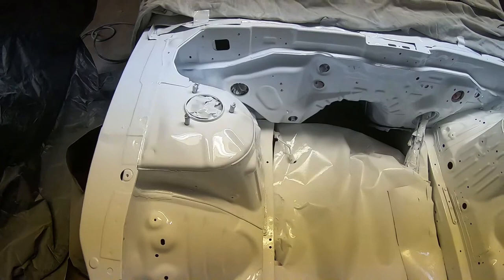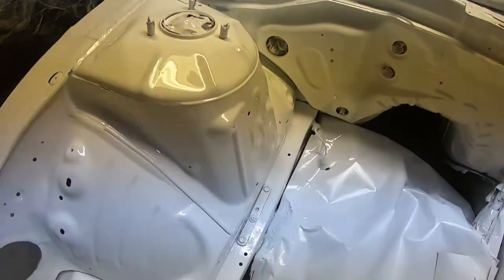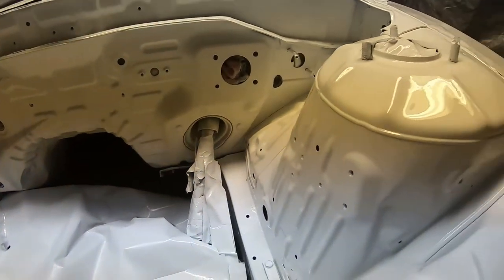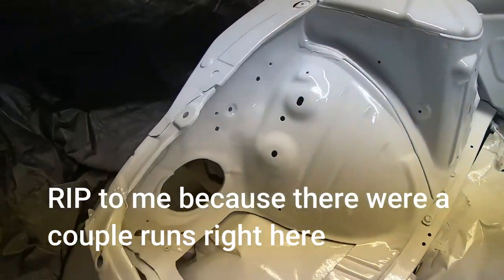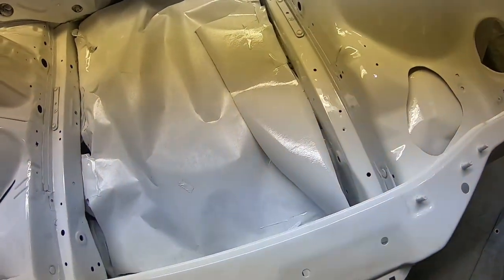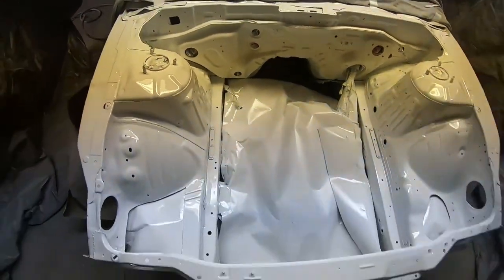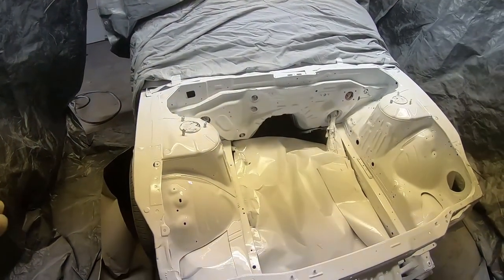It might be hard to see right now because I don't have it in the sunlight, but it came out awesome. It definitely came out good — super glossy, exactly what I wanted, very nice, no runs that I can see. I haven't really checked it out too hard yet, but looking pretty good, so it was definitely a success. I'll take more pictures once it's in the sunlight and fully dry.